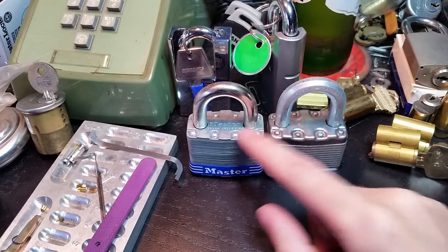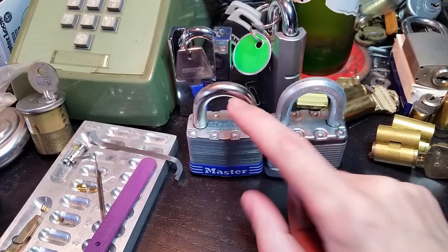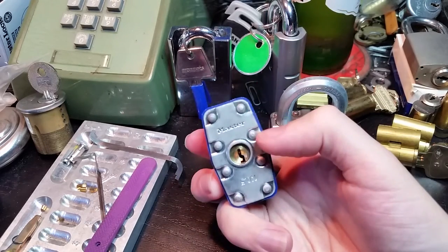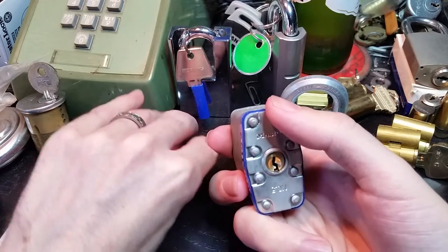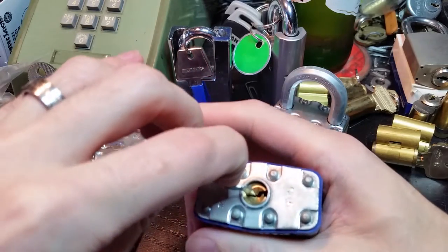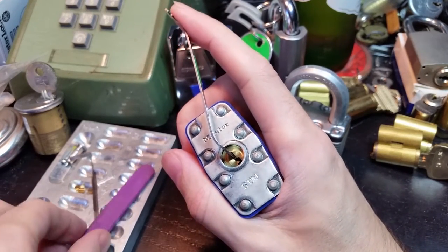What I have here today are a pair of Master Lock No. 5s — the regular one and the Magnum version. I'm going to start with the regular one because these will open regardless of which direction you turn the plug. So this is a good way to demonstrate a situation where you can simply mirror right-handed techniques.